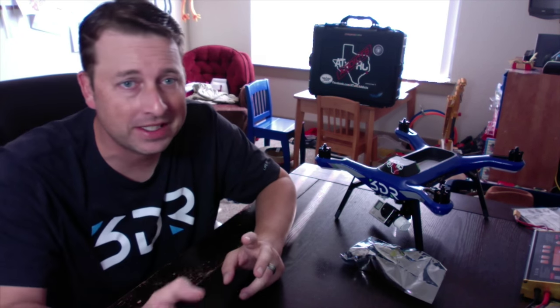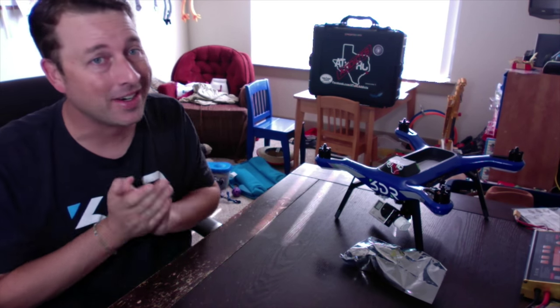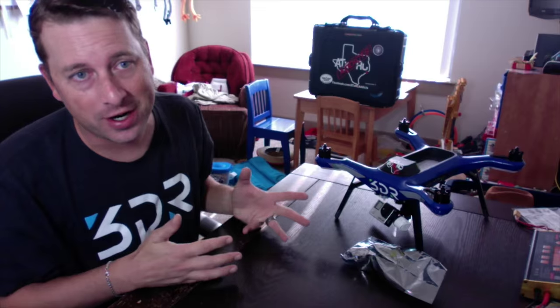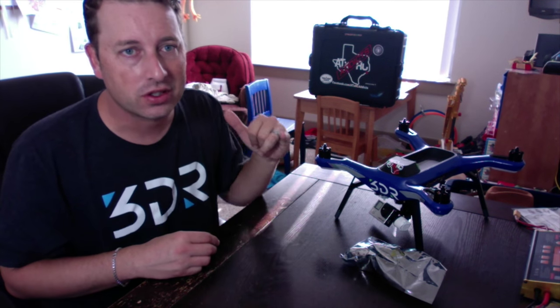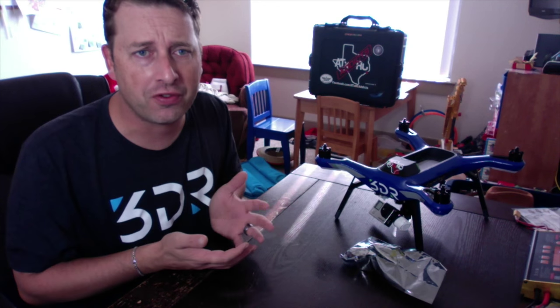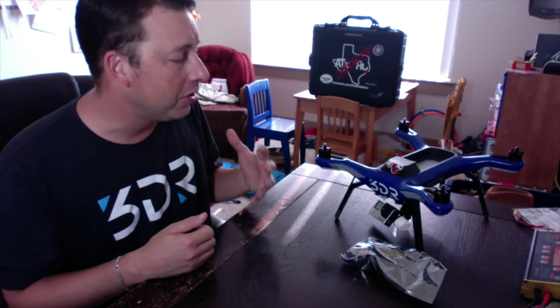Hey guys, Troy ATX RC Productions and 3DR Solo Owners and Productions Group on Facebook. Coming to you today real quick — we are going to do this quick and dirty. We are going to do a motor pod swap. I just want to show first of all how quick and easy this is to do for anybody, which is a huge design win.